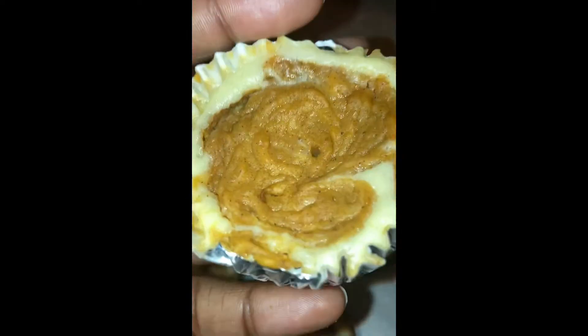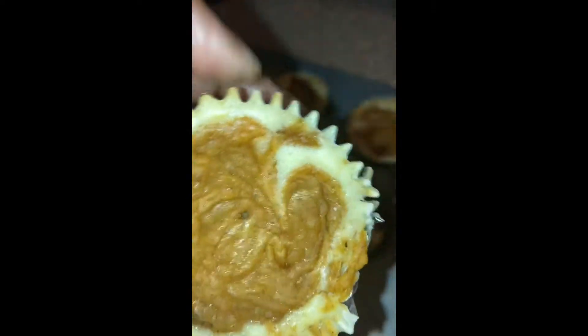What's up, today I'm gonna show you how I made these sweet potato cheesecake bites. Okay, let's get into it.